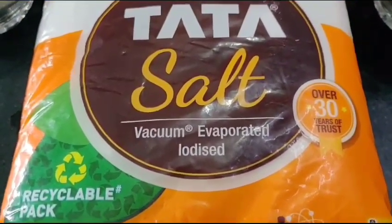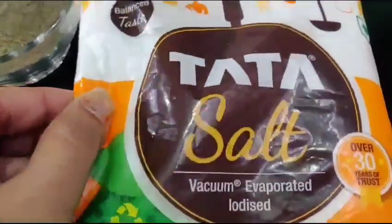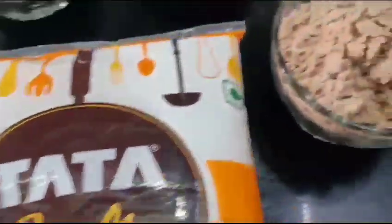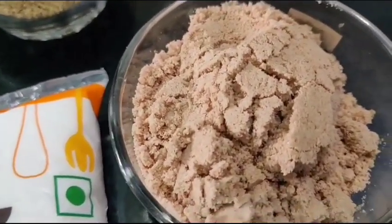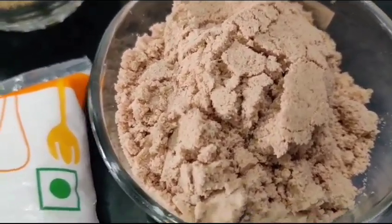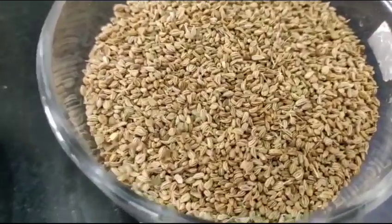Let's start making that salt. For making this special type of salt, we need 1 kg of salt. Then this is black salt, which is easily available in the market — half cup, measured with measuring cups. Then I have taken Ajwain, this is 1/3 cup.